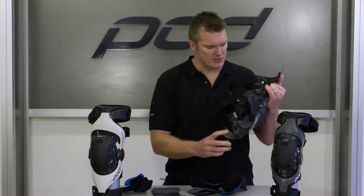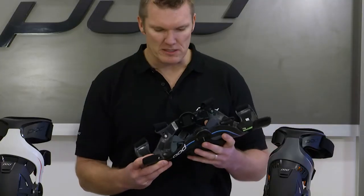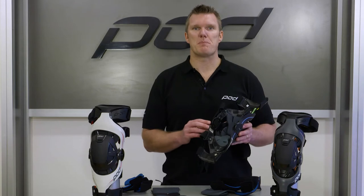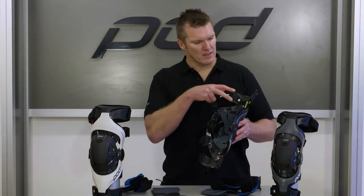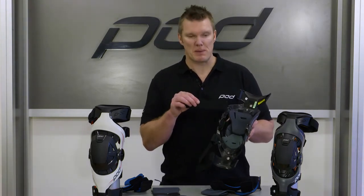Once you've taken those off, you can inspect the brace. Make sure there are no surprises, nothing's missing, and all the male Velcro should be in place. When you open up your padding bag — whether it's the K1, K4, or K8 — you will have the two lower frame pads and the two upper frame pads, as well as the first and second strap pad.